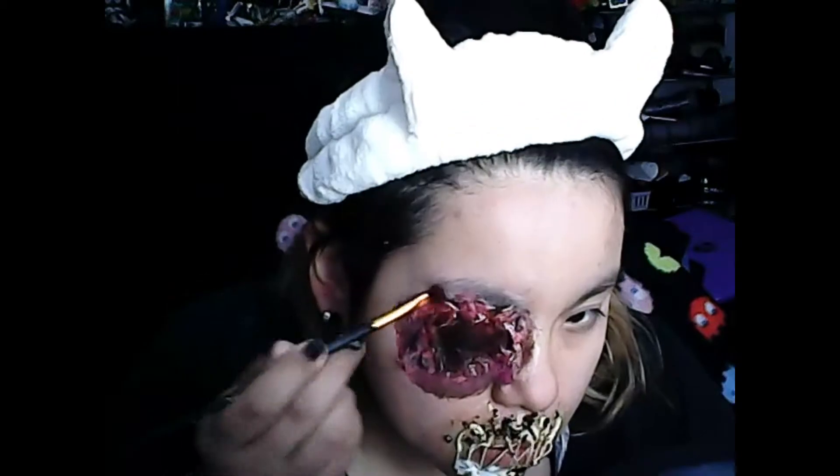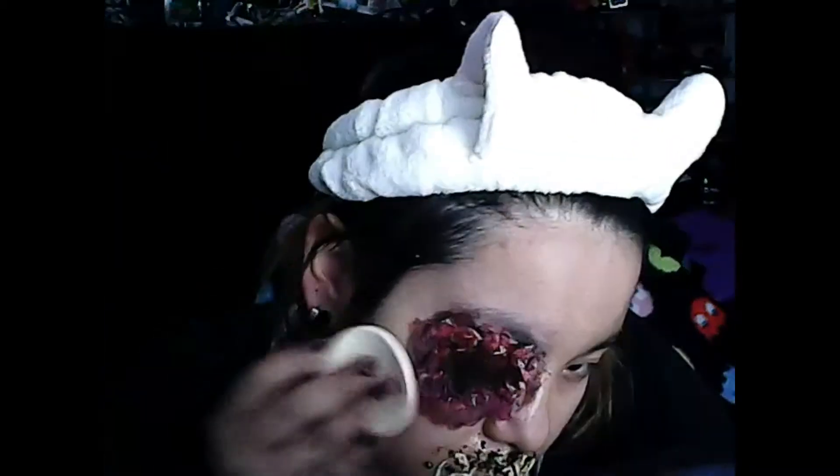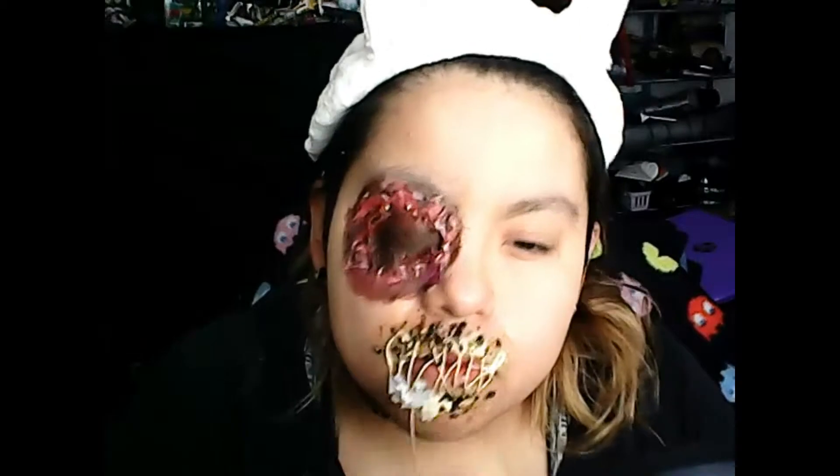I'll be going in with some powder foundation because I went a little too overboard with the purples and browns. I'm using my everyday foundation, but then I realized I should use a darker one specifically for SFX makeup — I got that one at Dollar Tree. I'm putting it in just to give a nice base so the other stuff can sit a little bit easier.